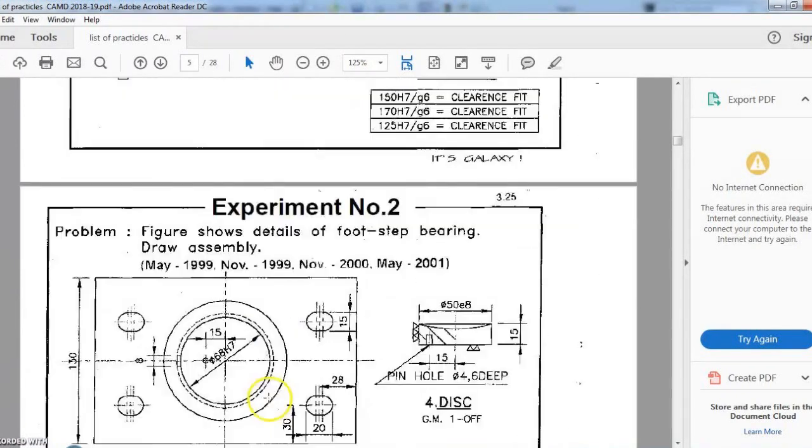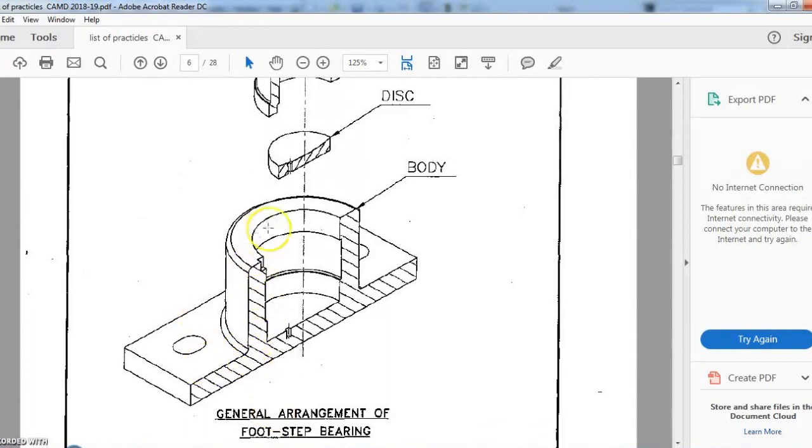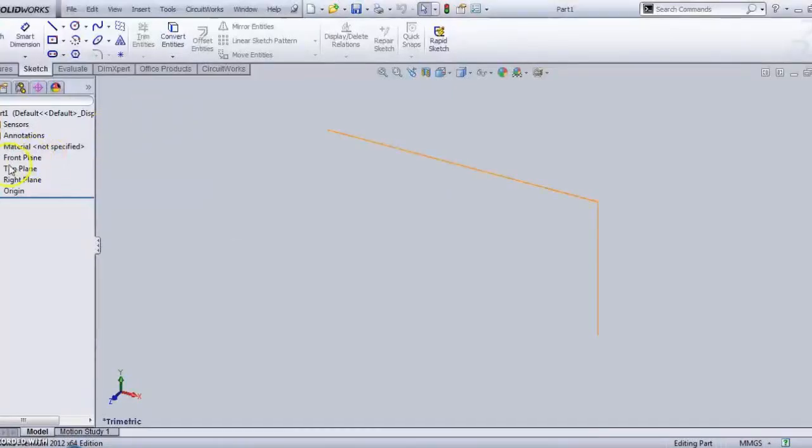The first part we are going to draw is the body. If you observe the steady view, it has a rectangular base and a cylindrical surface on its top. First we are going to draw the rectangular base, and then we will draw the four holes on that extruded surface, and afterwards draw the cylindrical part. For that, I will choose the top plane for sketching.